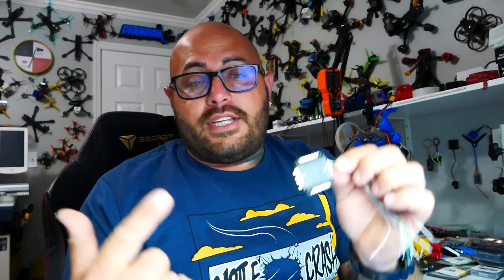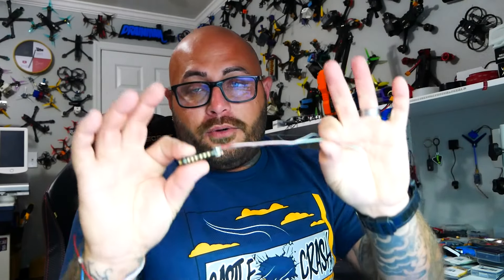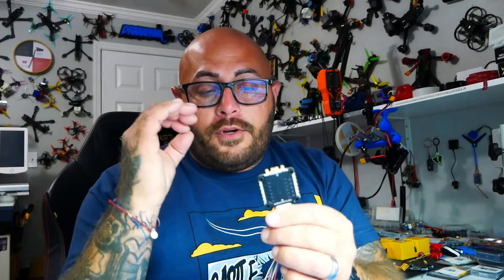Jump down in the comments — we've got two options: one, I can crack this puppy open and take a look at the electronics, or option two, we can load this bad boy up in a quadcopter and take it for a spin. Let me know what you're interested in seeing.